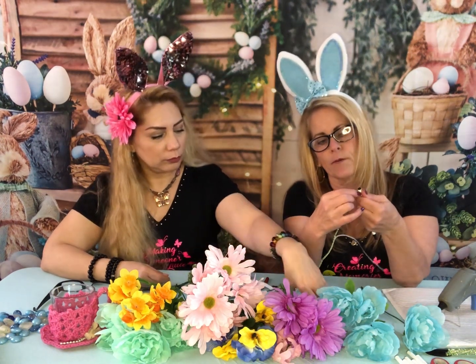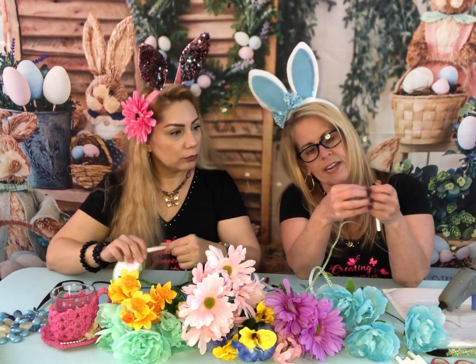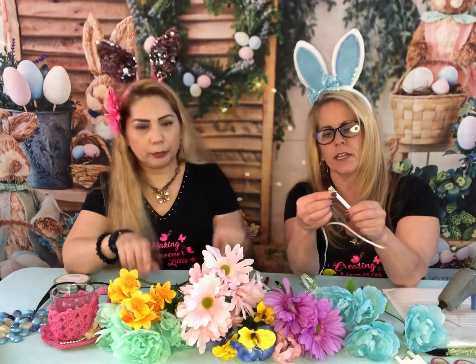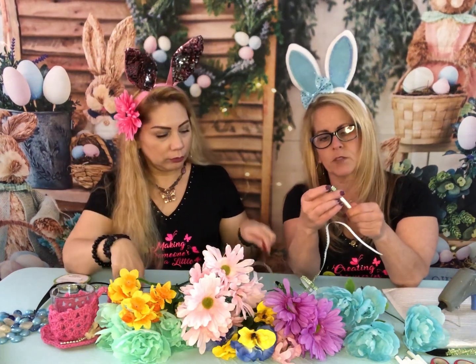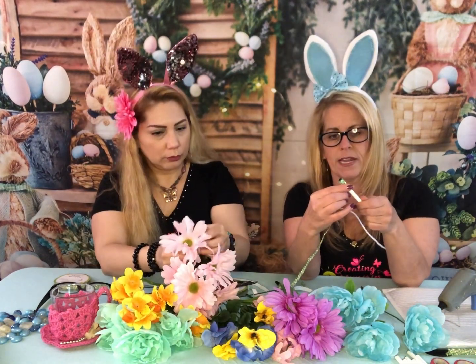I wrapped around the top and you have to go down one row — see how I'm going down so they match up. I just started going around like this, and I don't want to go too quick — I want to take my time to match it up so it looks nice. It definitely gives it some bling!